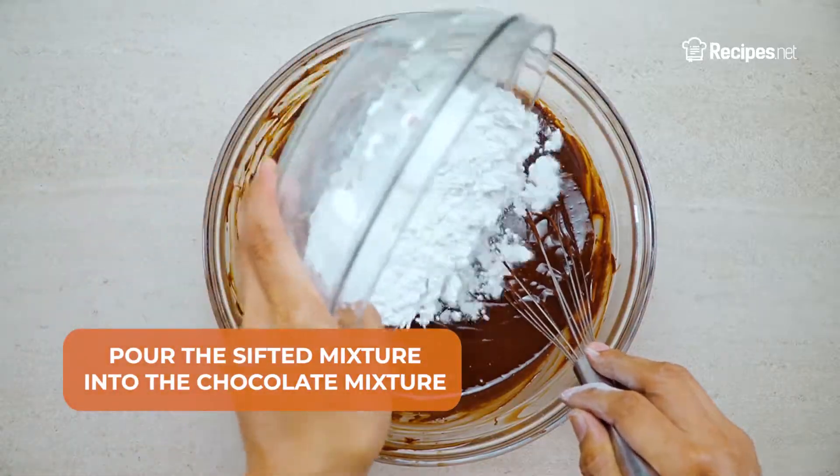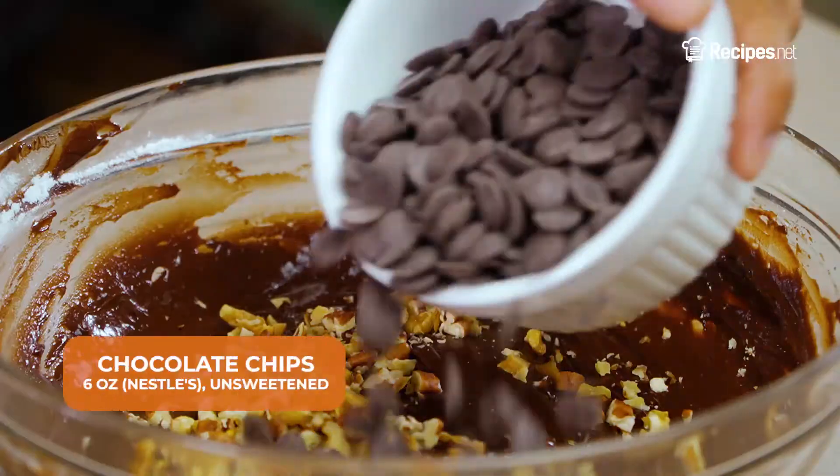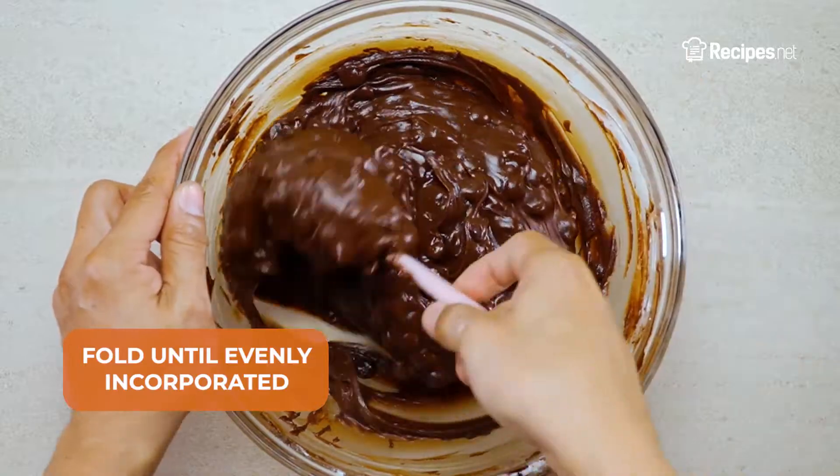Pour the sifted mixture into the chocolate mixture, then whisk until evenly incorporated. Add in the walnuts and chocolate chips, then fold until evenly incorporated.